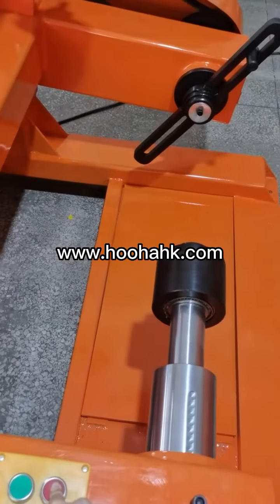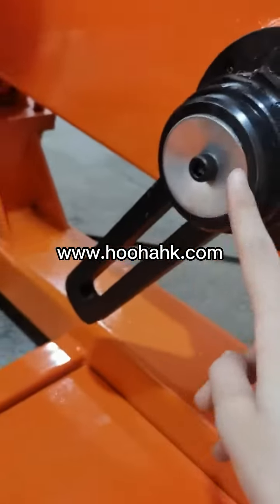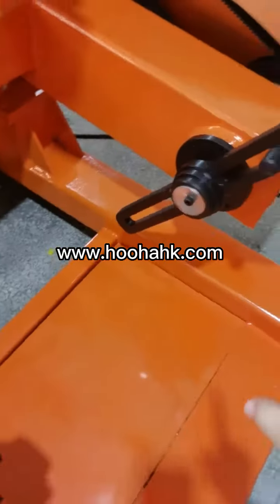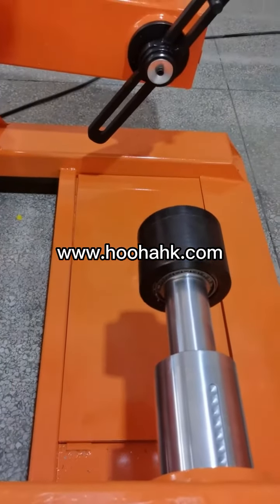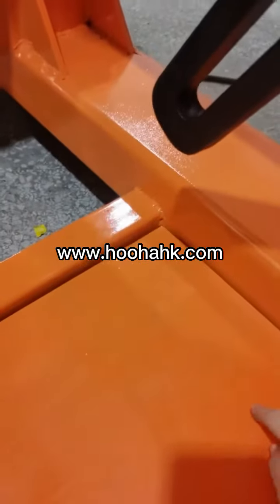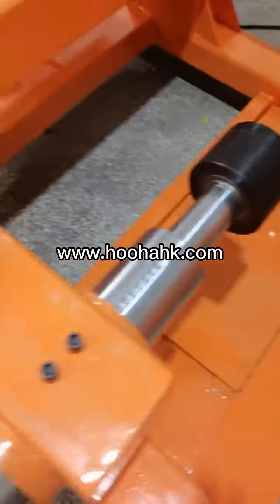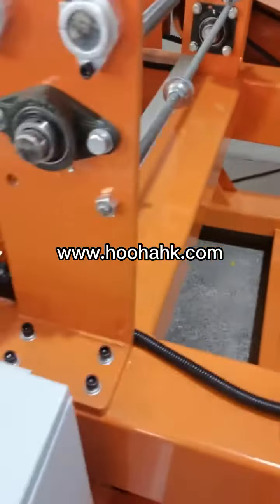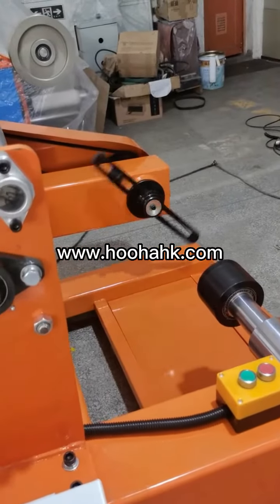Please note: the drawing you provided has a hole that is too long, so this part is too long. When you start the machine, you need to lift it up to a certain height first, otherwise this part will touch the machine. So when you start the machine, you need to first lift it up and then start the machine — then it won't hurt the machine.